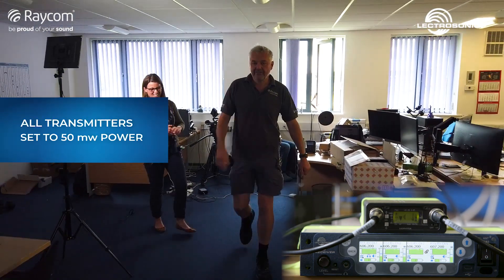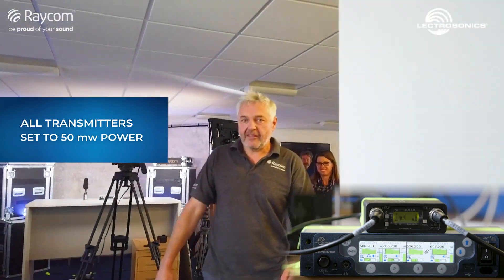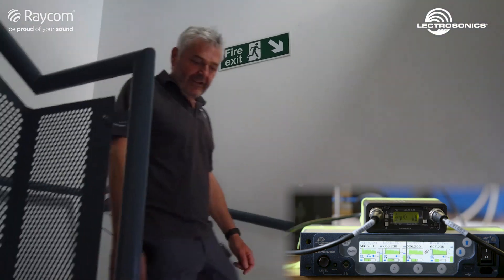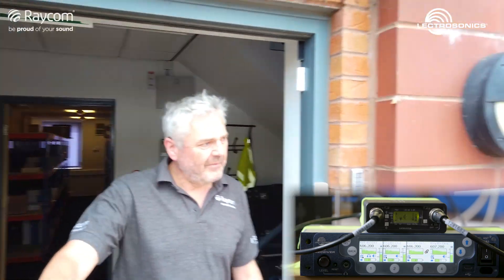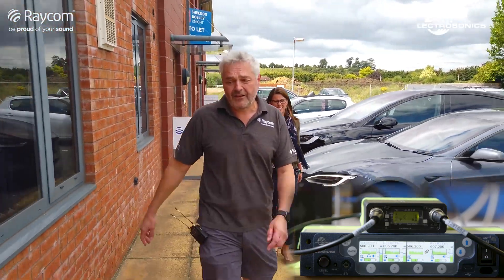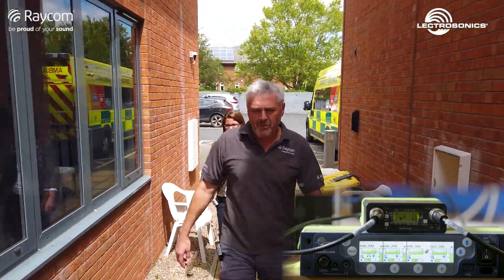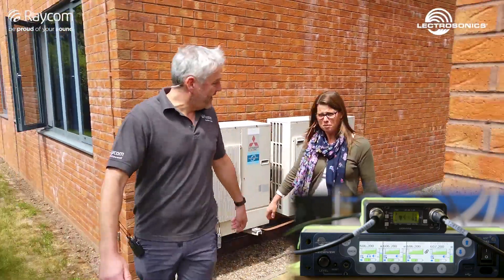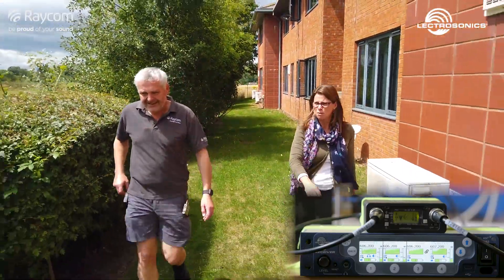We're trying to walk a metre apart, which will please the government — although possibly by the time you see this it may all have changed again. But we are still dealing with the coronavirus thing here. We're going to go out the door of Raycom Towers — oh, the sun's come out. One of the things you can rely on most about the British weather is that you can't rely on it. There's supposed to be some rain coming, but at the moment we've got some sun, which is nice. I'm sure you're hearing both of us — now we're out in the open, this is the test being put to the test.